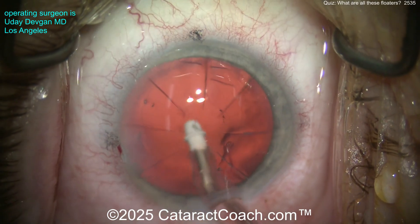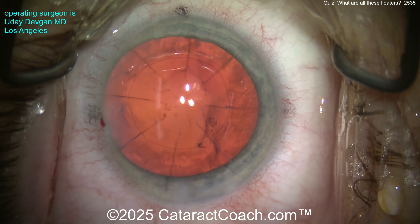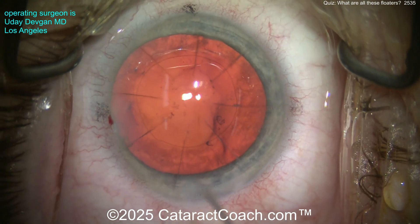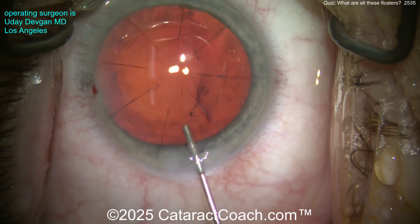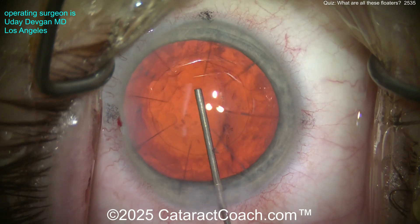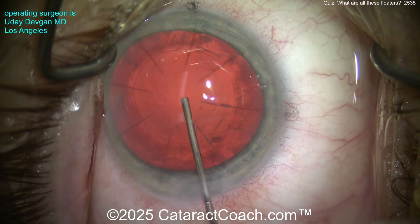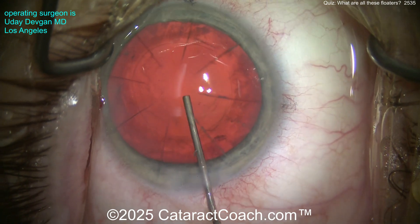Here's another case. You can see the radial keratotomy scars, so this was obviously formerly a high myope. Look at all the material in the anterior hyaloid — right in Berger's space behind the posterior capsule — you've got some lens material fragments. There's a little bit, though not much in this case. The rhexis turned out to be totally normal.